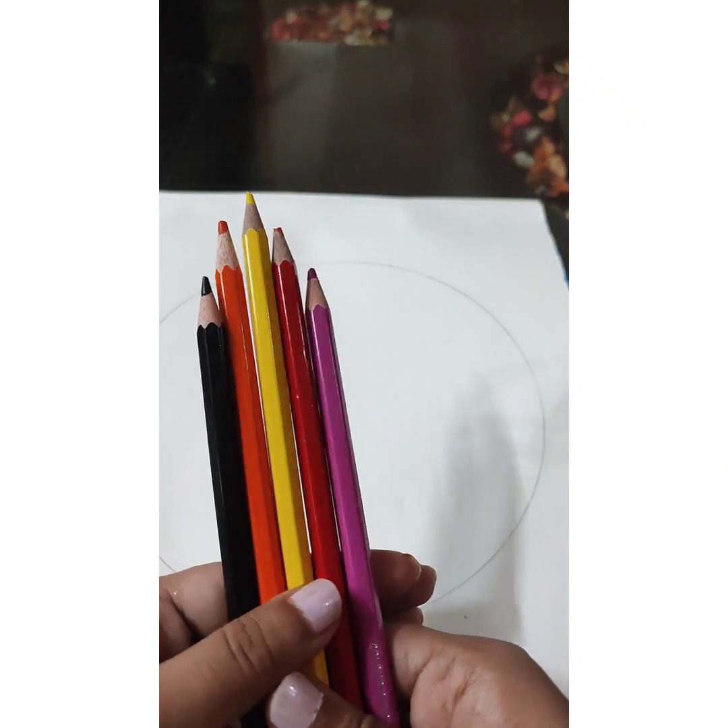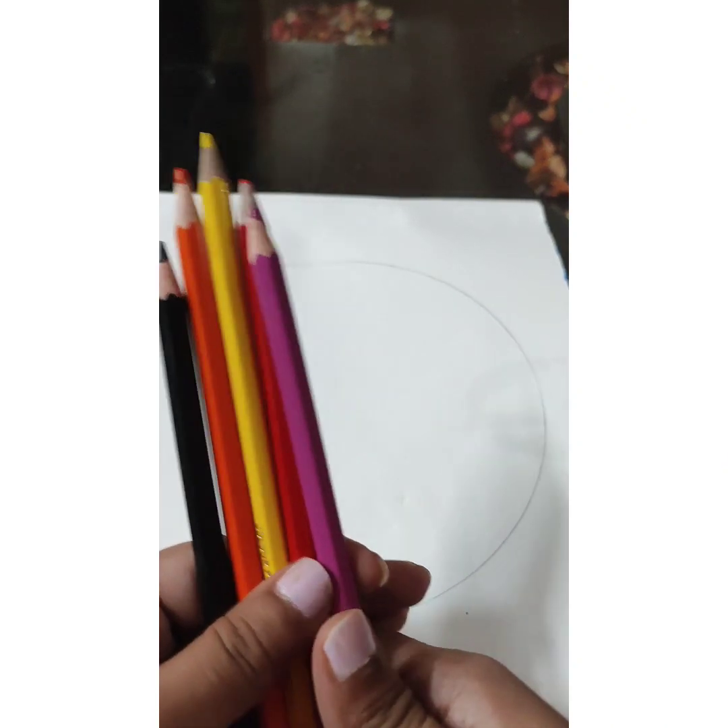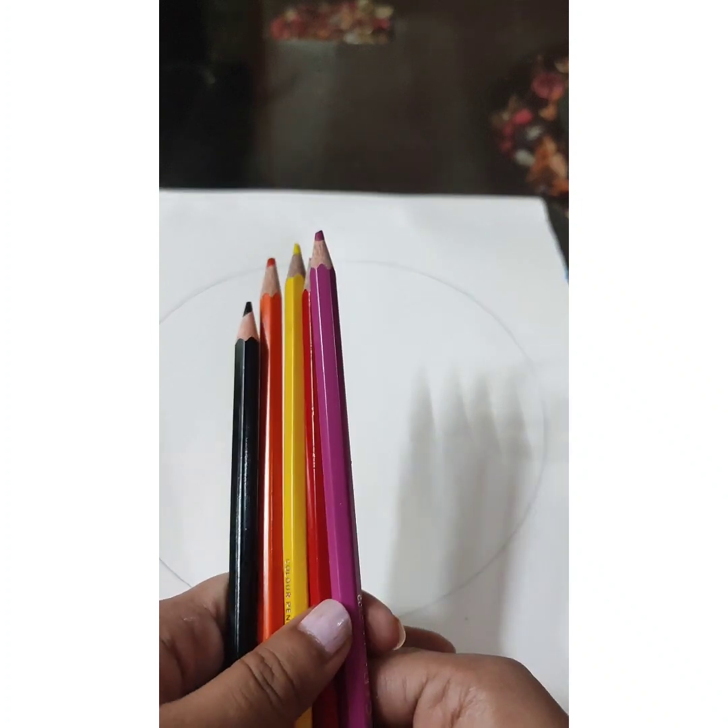Hey everyone, welcome back to my channel. Today I will make a sunset scene with these pencil colors.